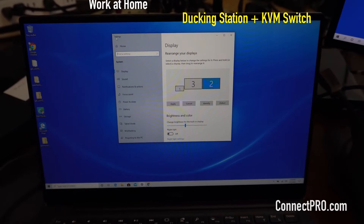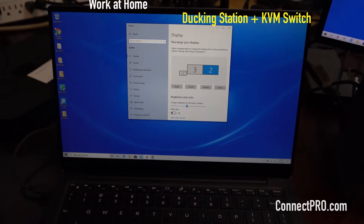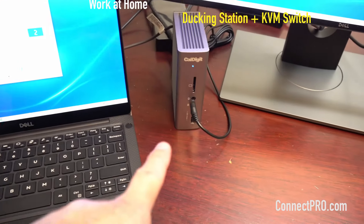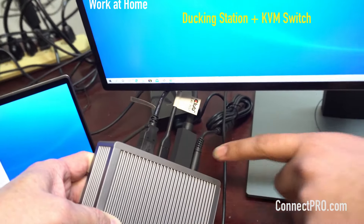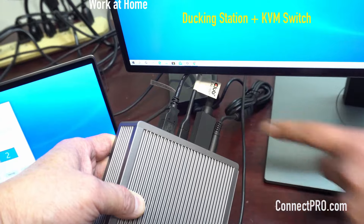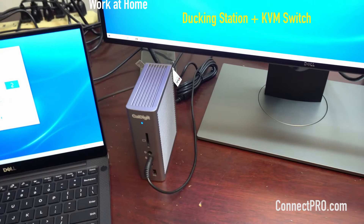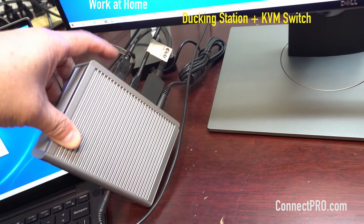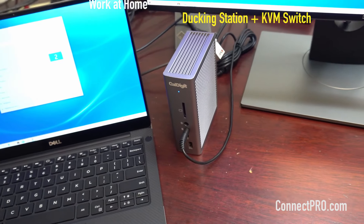What we have here is a Dell XPS 7390 laptop, currently connected to a CalDigit docking station via a Thunderbolt 3 cable. In the back, there's a DisplayPort out and a USB Type-C going out for DisplayPort, and both will be going into the back of the KVM switch on the PC side. There's also a USB A to B — A here and B to the KVM switch for keyboard and mouse.